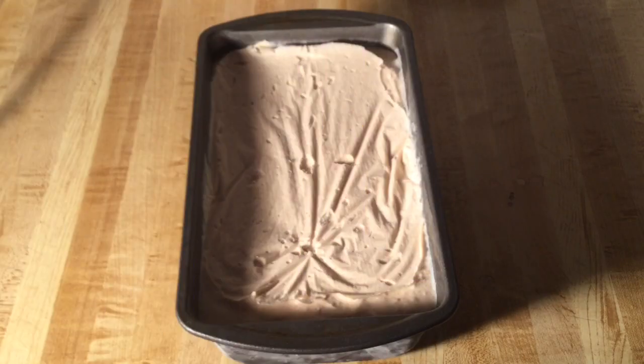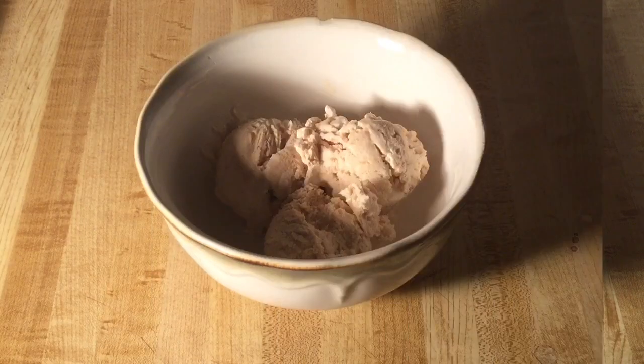Alright my friends, there you have it — homemade sweet potato ice cream. It's nice and cold and firm, and I can smell the pumpkin spice. That looks great. So now I'm going to fix me up a bowl and give it a taste. Alright, here we go!